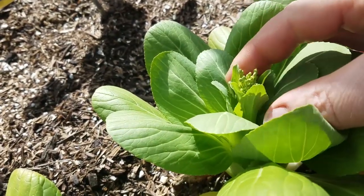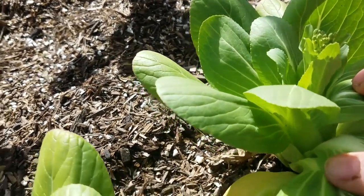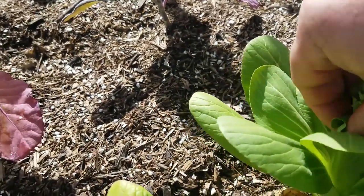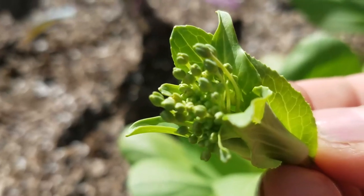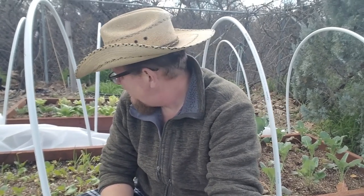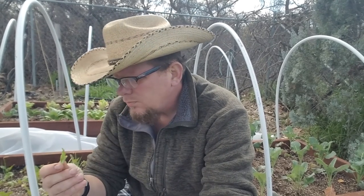You see that right there? A little flower coming up. I'm not going to lie, this is very disappointing. I thought by growing this in the wintertime I was going to have a nice crop of bok choy, but what I got here is some flowers. It tastes pretty good, but I want to know why it's bolting.